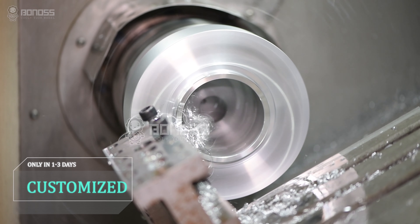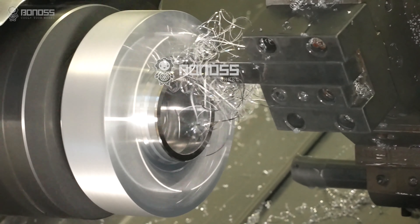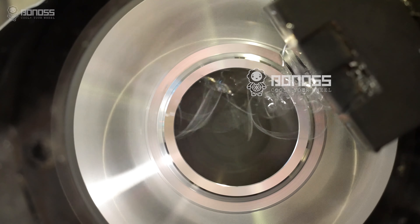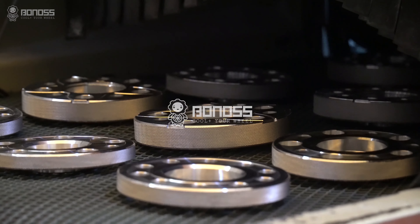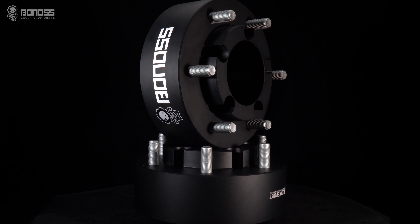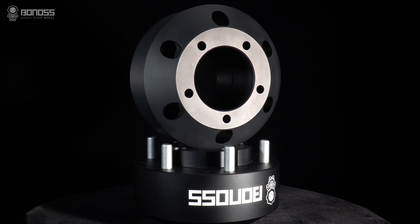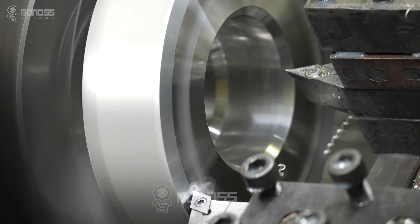Bonus wants to provide more additional functions for the spacers and make the spacers safer, higher performance, and offer a better installation experience. This is the reason why bonus insists on independent manufacturing and continuously optimizing its design. In addition to practical functions, there is a sense of art. The back of the spacers has disassembly grooves — you can remove and install it more easily through these grooves.